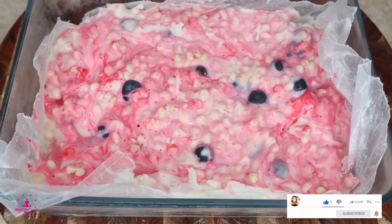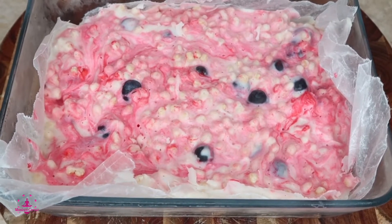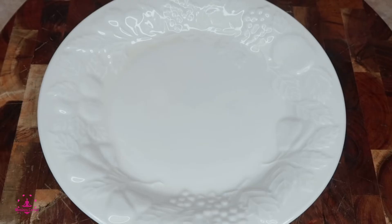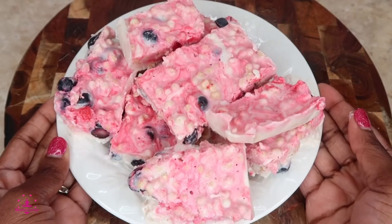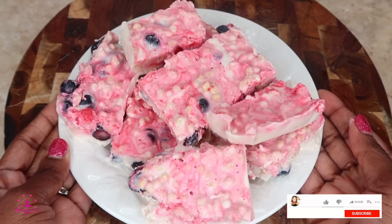My healthy people, this is what it looks like. It's been in the freezer for a few hours. Let's just cut this up and enjoy. Here we have our perfect yogurt bites. Here we have our yogurt squares — absolutely delicious. Perfect snacks.